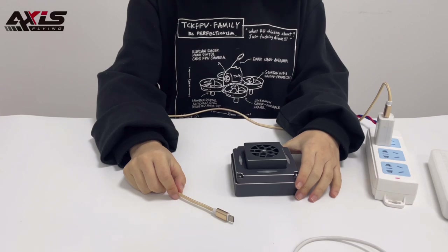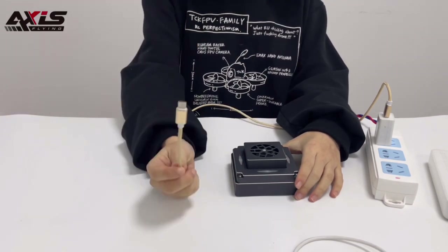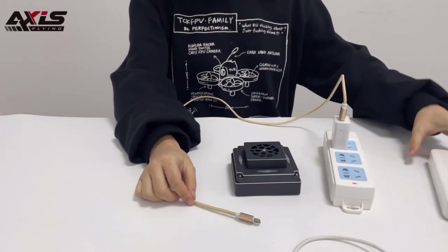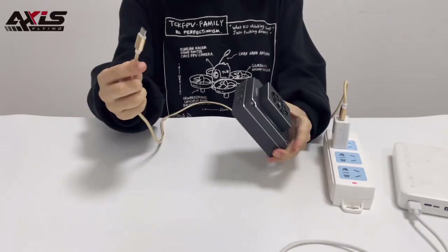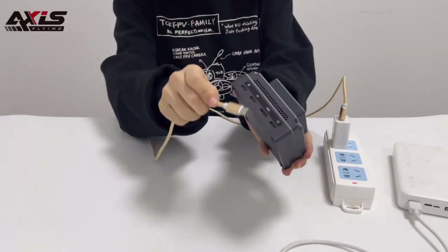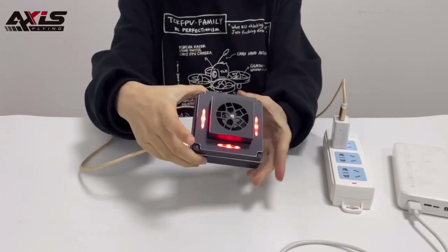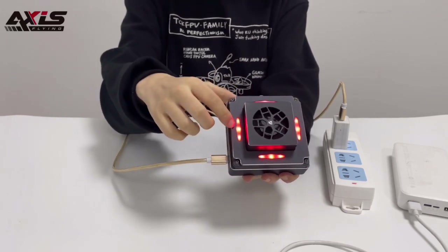I will show you how to power the HD box. You will need a Type-C cable with a charger or a power bank. Find the DC in port and just plug in. Now you can see the fan is working and also with the LED light.